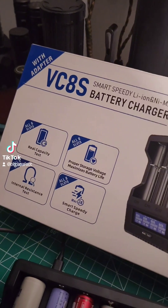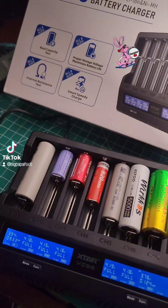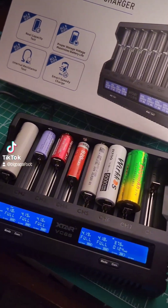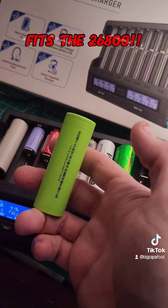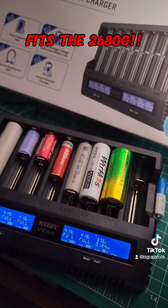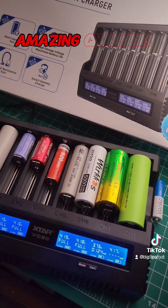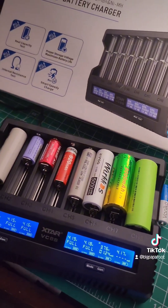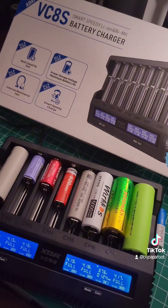This has so many amazing options. It has the capacity to actually fit so many different popular sizes of batteries, including the big 26800 — it doesn't show that on the package but it does accept it with no issues. It also fits the big 26650, 21700, 18650, and all different types of batteries.